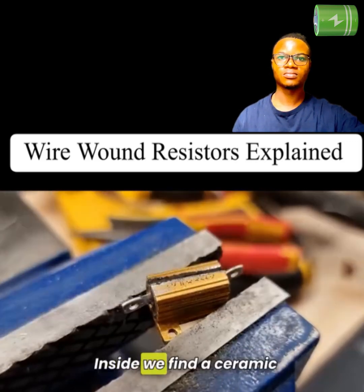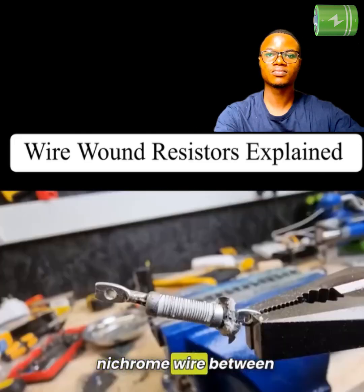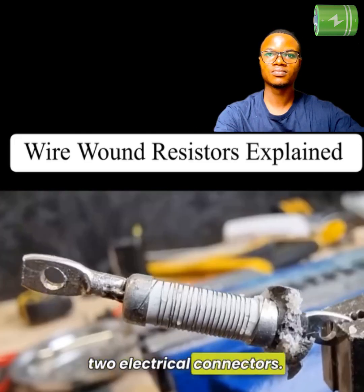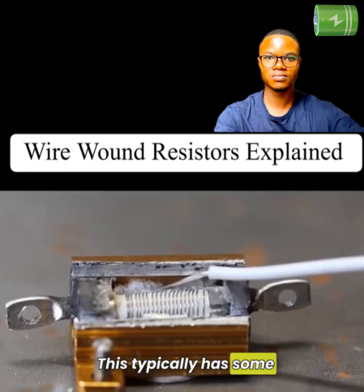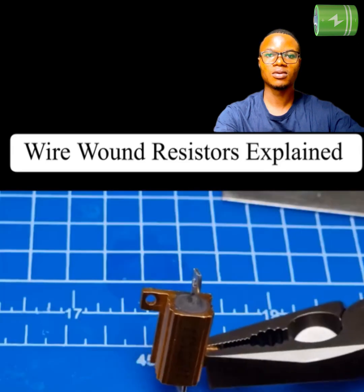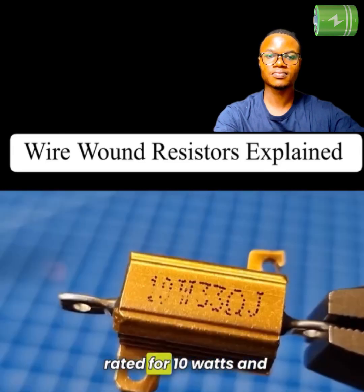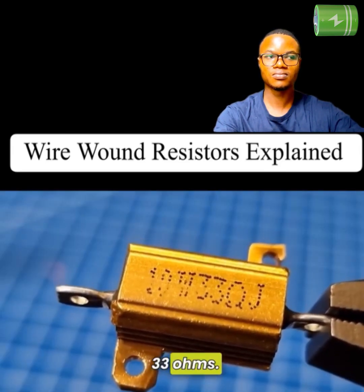Inside, we find a ceramic core with a coil of resistive micro wire between two electrical connectors. This typically has some form of insulation around it, and then it is enclosed within the metal housing with some resin end caps. This one shows it is rated for 10 watts and 33 ohms.